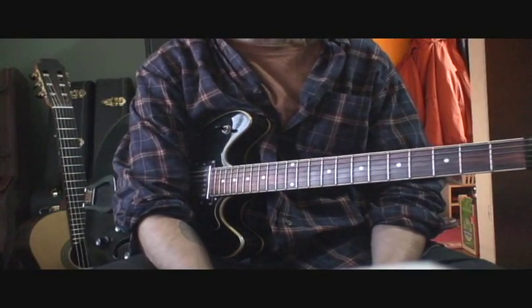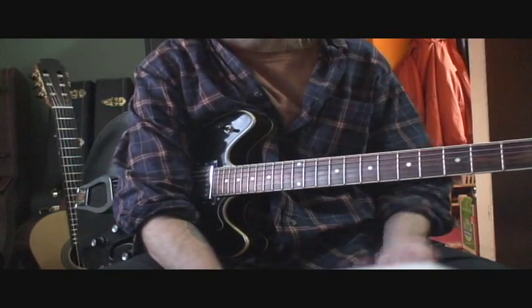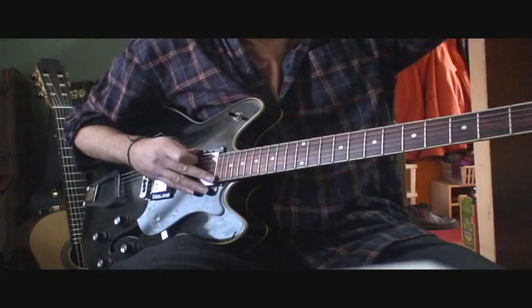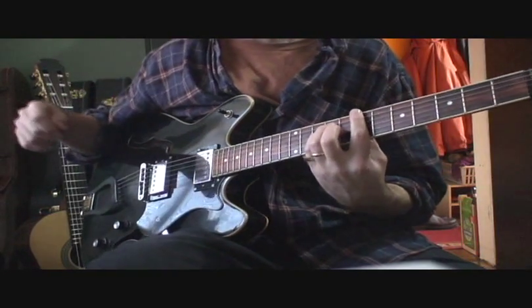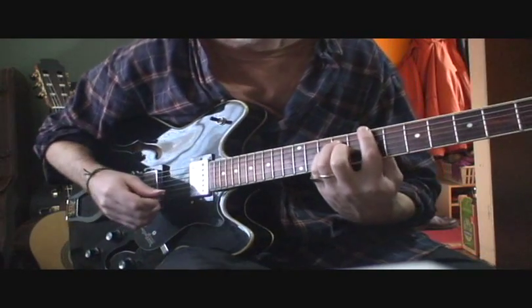This lesson is on Apparitions by the Matthew Good Band. It's from their 1997 album called Underdogs. The rhythm part has got some really nice chord sounds in it, and that's the most recognizable part of the song — these specific chord voicings.